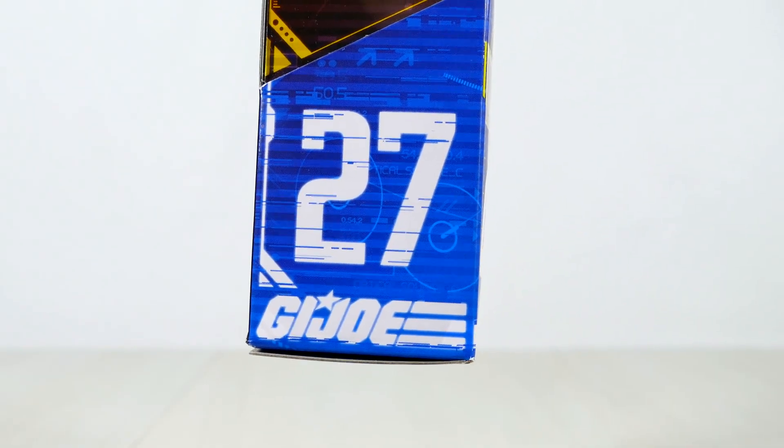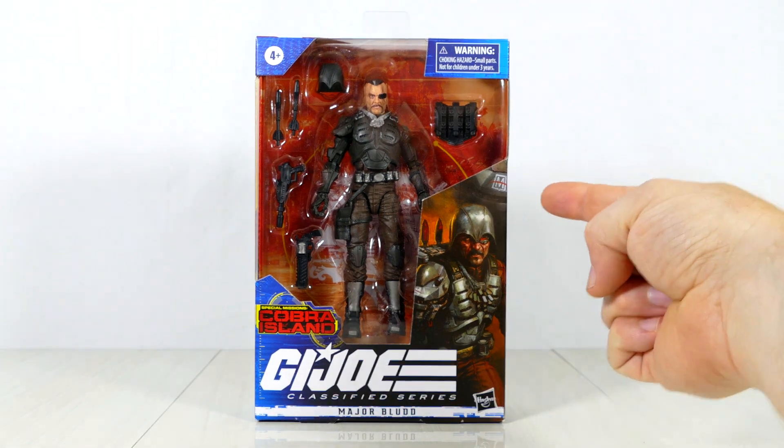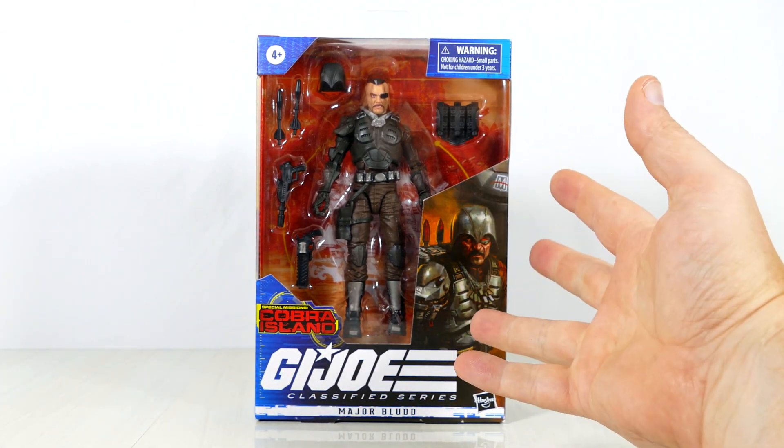Figure number 27 in the series. Honestly, I collected Joes as a kid, but I never had Major Blood and I really don't know that much about him. But let's open him up together and have a little looksy-doodle at him.